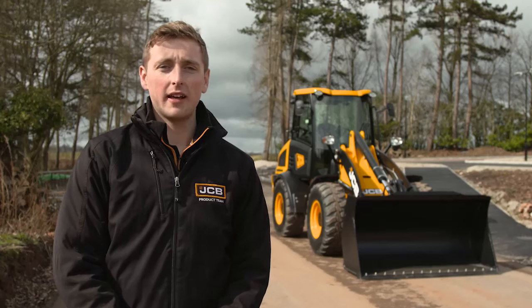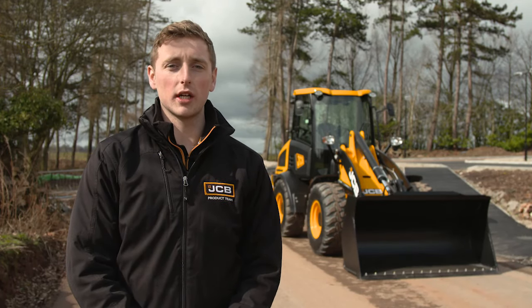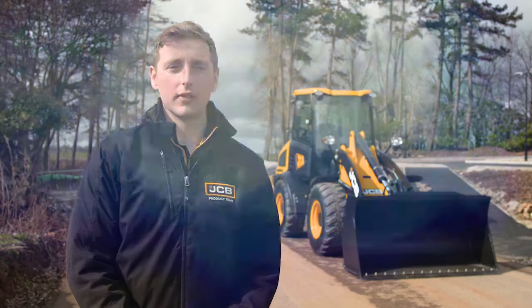Hi, my name is Rupert Bradley and today we're going to be demonstrating how to carry out a pre-start machine inspection on a JCB compact loader. We'll also be looking at the machine's controls and how to operate them safely.